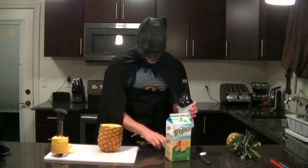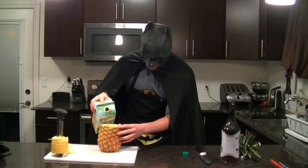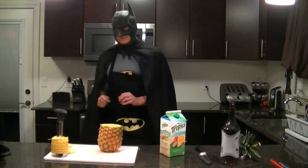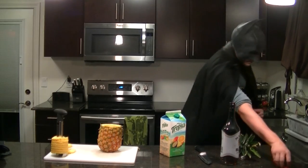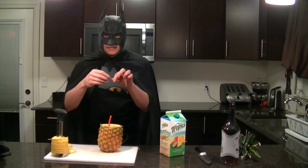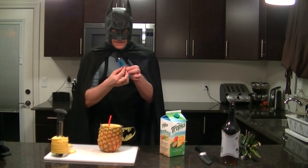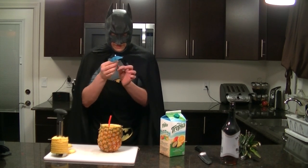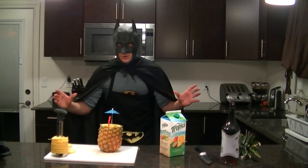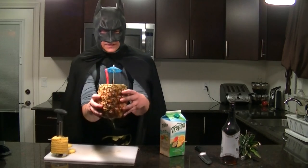Yeah, that's how you do it! Top it off a little bit. Very simple recipe but amazing. Almost done — let's make it fancy. Take your straw, take your little umbrella. Women love little umbrellas — you put a little umbrella in a drink and they feel obligated to drink the whole thing. Put this right there into the core — beautiful. Look at this, this is wonderful.